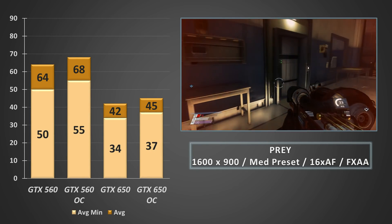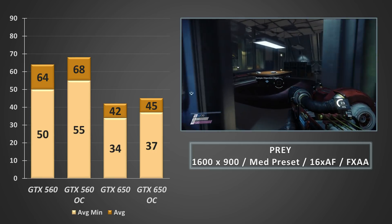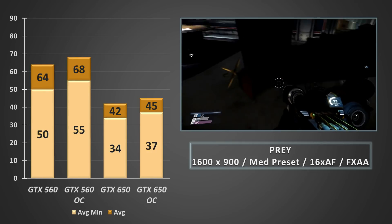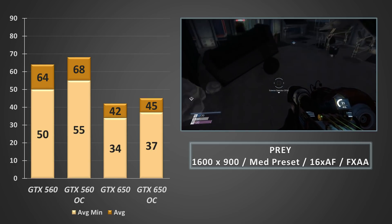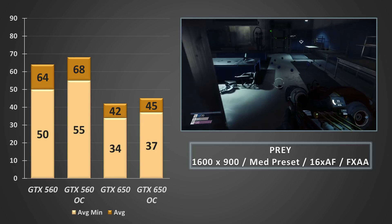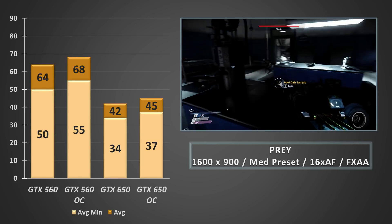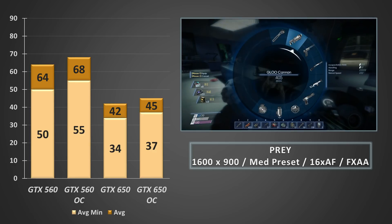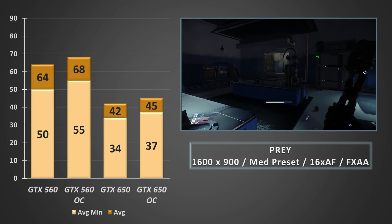Prey at 900p on the medium preset with FXAA and 16xAF — a title which always continues to impress. On the GTX 650, even at relatively low settings, we could be asking a little bit too much of this baby Kepler. At stock clocks the 560 pushed considerably ahead of the 650 in both average frame rate and average minimums. Overclocked, the GTX 650 offered slightly more palatable performance with lows staying closer to 40fps, but averages were nowhere near 60fps. The best option here would be to lock it at 30fps for a smooth stable experience, or dial back to a lower preset, turn off anti-aliasing, and try to get the game ticking closer to 60fps.